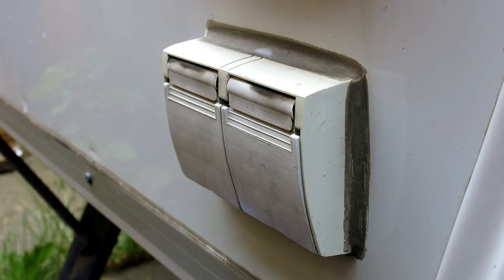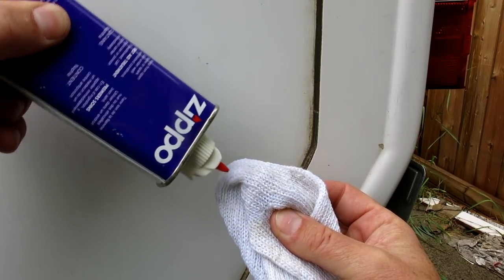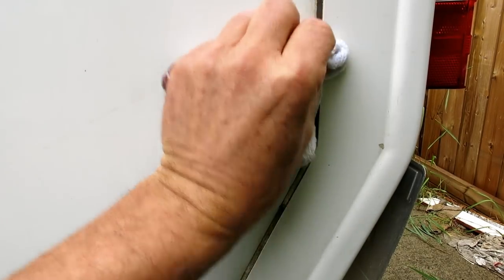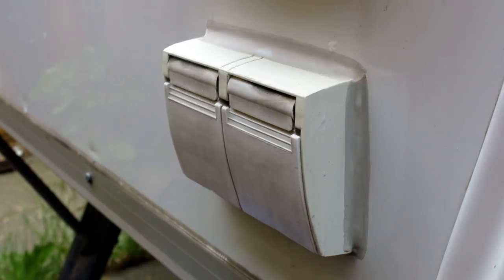Have you ever noticed how the once-white caulking on your trailer turns black over time? It's not a functional concern but it does look grungy. Easy fix: lighter fluid on a white rag and the grime comes right off. Other solvents you can use are camping fuel, WD-40, and even vegetable oil — but do not use acetone. From grime to shine.